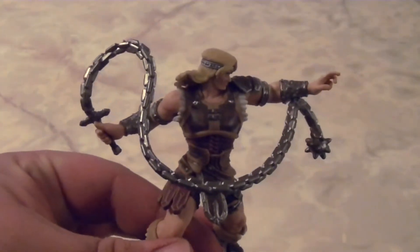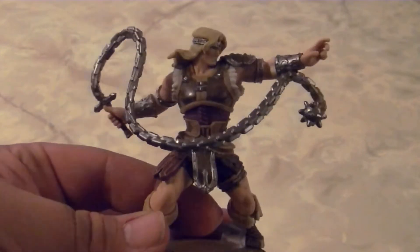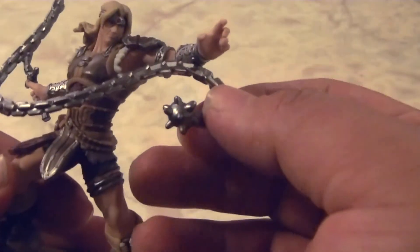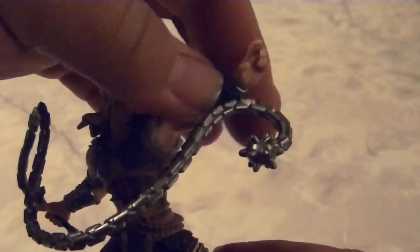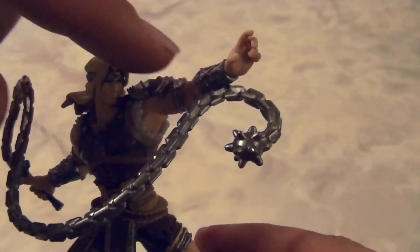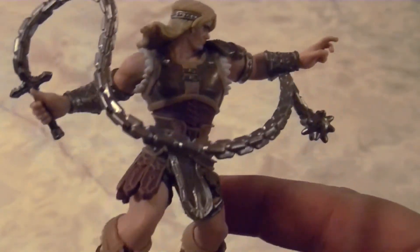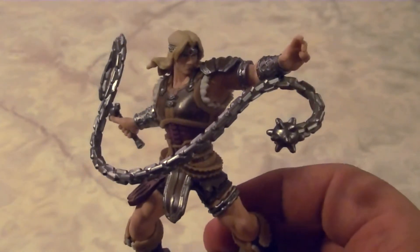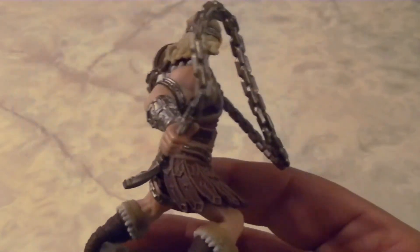The next Amiibo is Simon Belmont from the Castlevania series. Like Chrom, the prominent feature here is the morning star whip — the Vampire Killer. The whip is actually connected to his arm, so you can't separate the two. The whip motion is really loose, and I guess it would be even looser if they didn't connect it there, so I understand why they did that — it's just a weird thing to deal with.